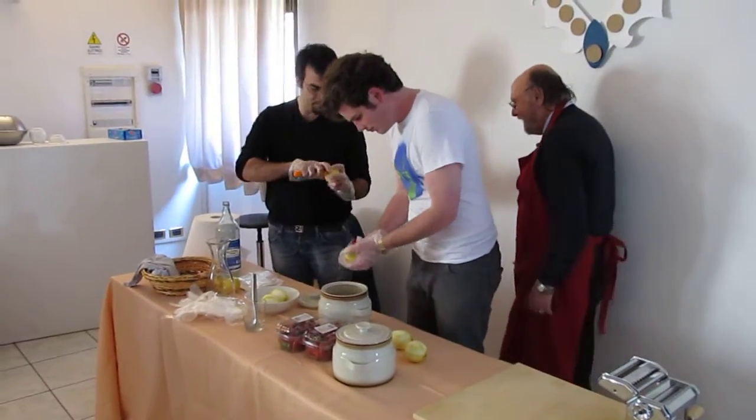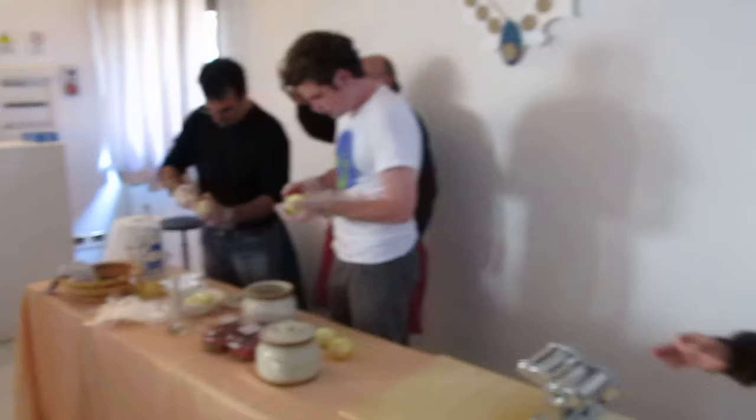What I like about my father is that he really literally teaches you how to do it. You have to peel all these lemons — it's not like a demonstration where you peel just one. You have to peel all the lemons.